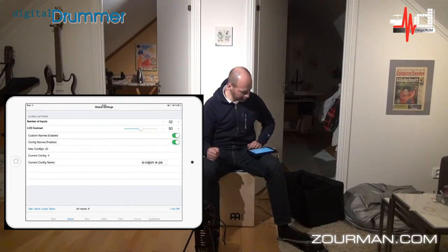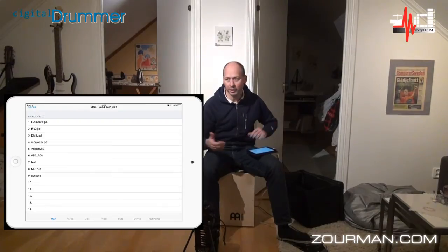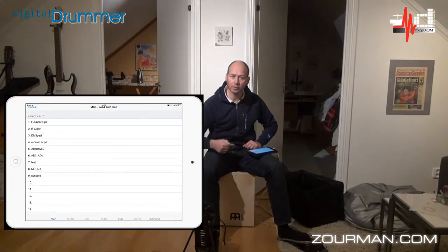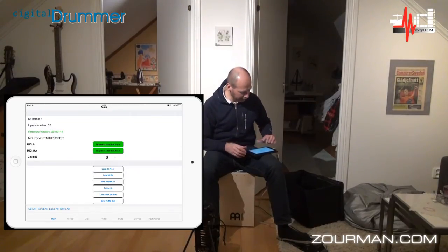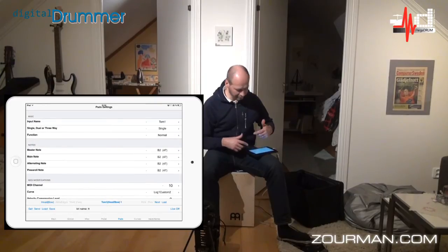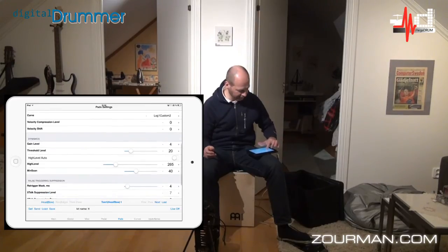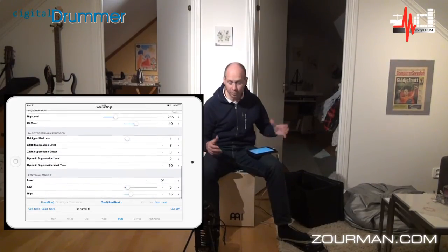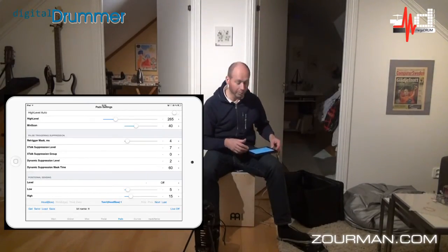If I go to global I can see it's the right config — config number four. Just to show you, I have about nine different configs for using the cajón with a PC, Mac, or other devices. And to give you an example, looking at the tom which I have defined on the cajón, I can set the MIDI channel, the curve, the sensitivity — you can do almost everything and store it down to the Megadrom module, all from the iPad.